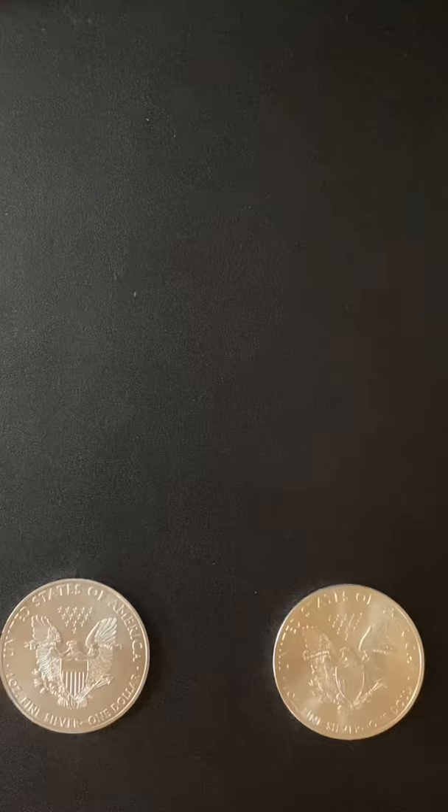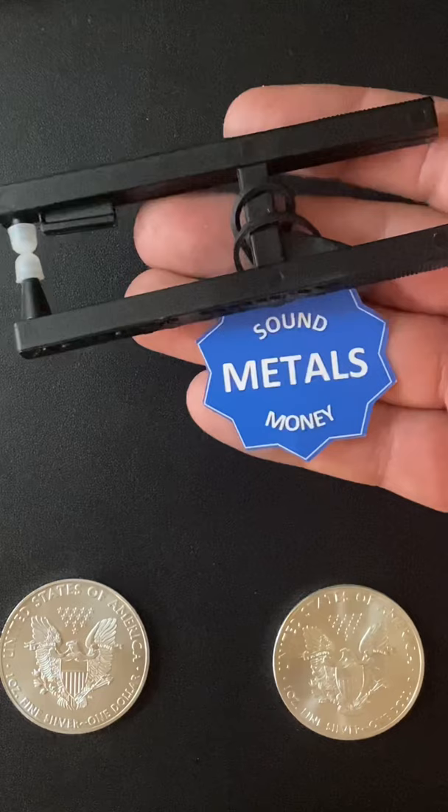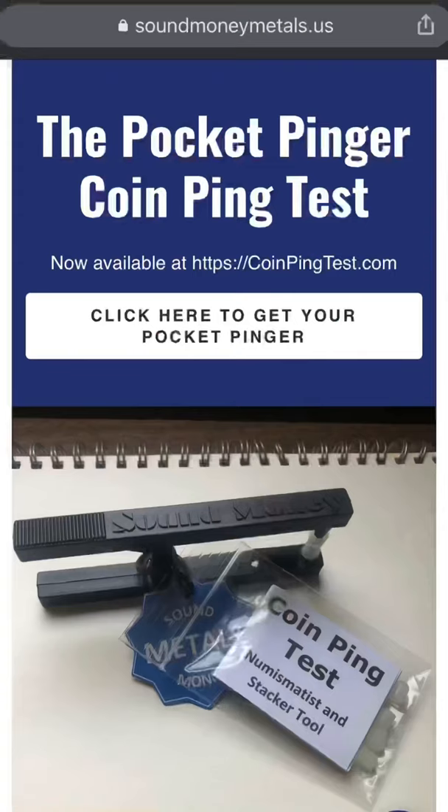Hmm, this is weird. Let's try one more test. It's called the ping test, and what you do is hit the coins and see what they sound like. I got this device from Sound Money Metals — it should help us conduct the test.